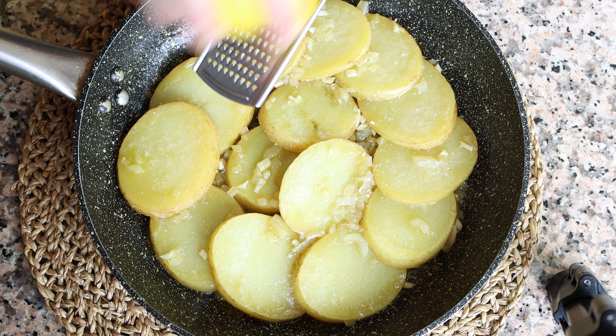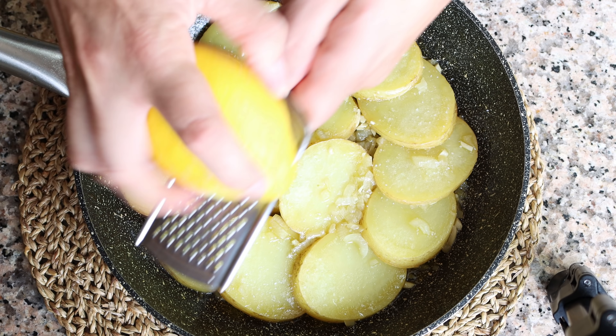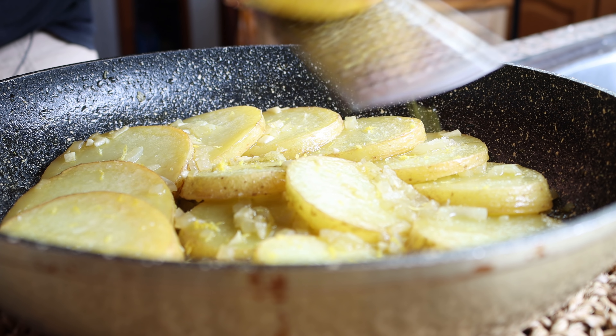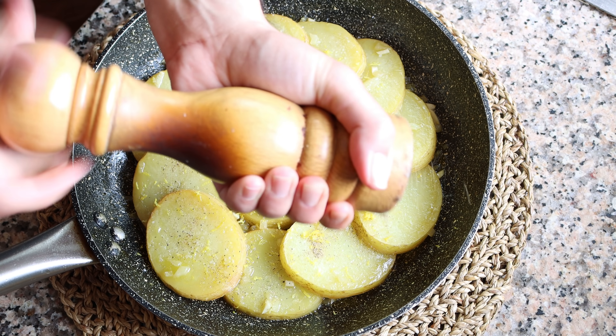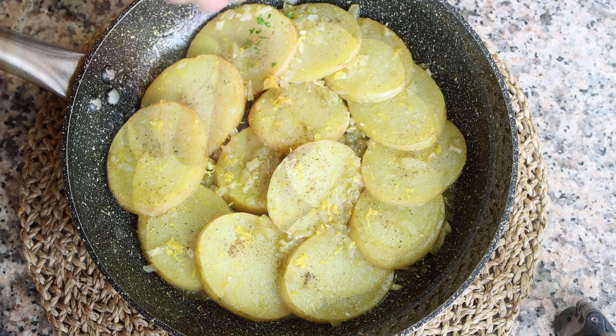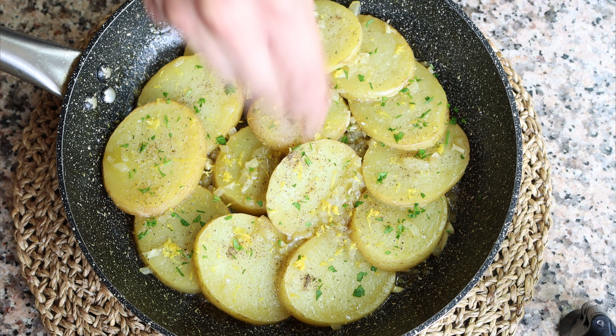Finely grate in some lemon zest — the zest of half a lemon — and make sure not to add any of the white pith as it adds a bitter flavor. Then add in a generous portion of freshly cracked black pepper, and sprinkle with some finely chopped parsley. Our lemon pepper skillet potatoes are done!